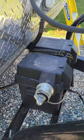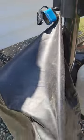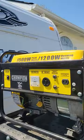The dual batteries with the battery cutoff switch. This is the cover for the 1500 watt generator.